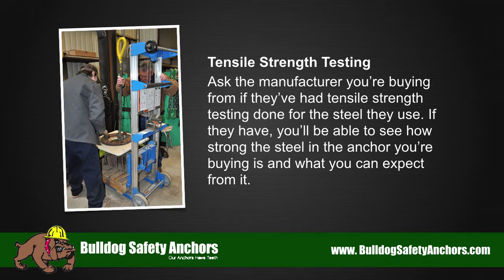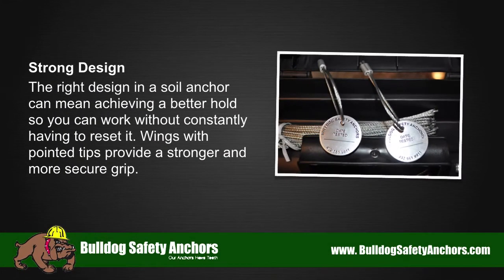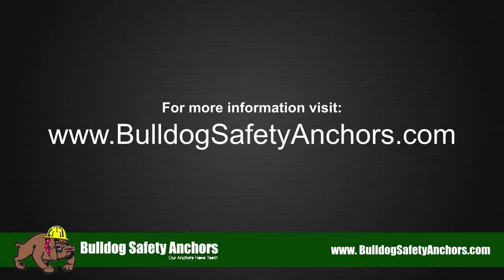Strong design. The right design in a soil anchor can mean achieving a better hold, so you can work without constantly having to reset it. Wings with pointed tips provide a stronger and more secure grip. For more information, visit bulldogsafetyanchors.com.